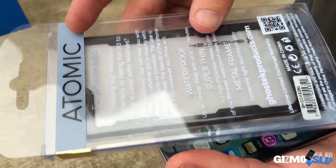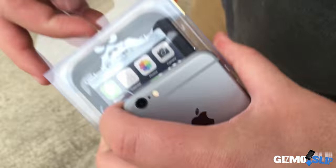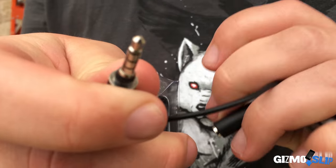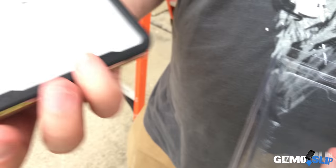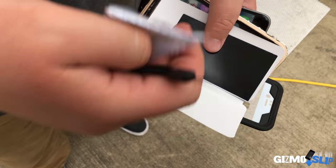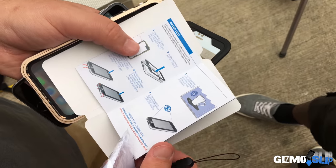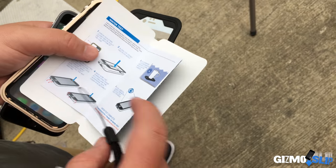Here's the box. On the back: waterproof, super thin, metal frame — looks pretty sweet. Because it's waterproof, it has one of these headphone adapters, designed to be waterproof themselves. Pulling out the case itself. We also have a wrist strap, microfiber cloth, and some instructions telling you to make sure you test it by fully submerging it before you put an actual phone in and trust that it's going to be waterproof — very important to do.